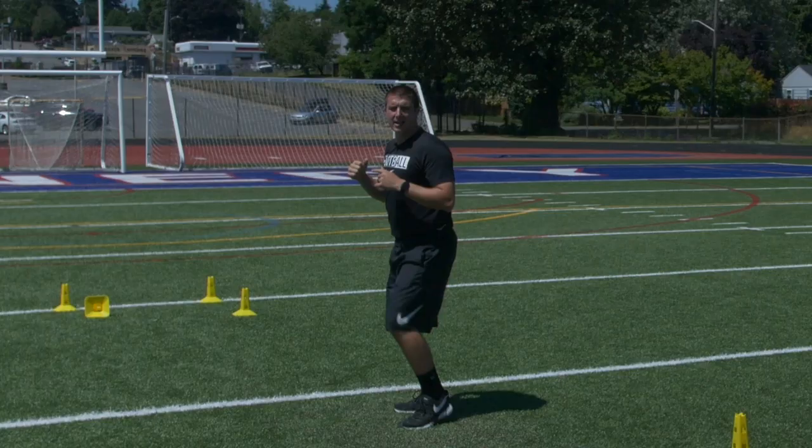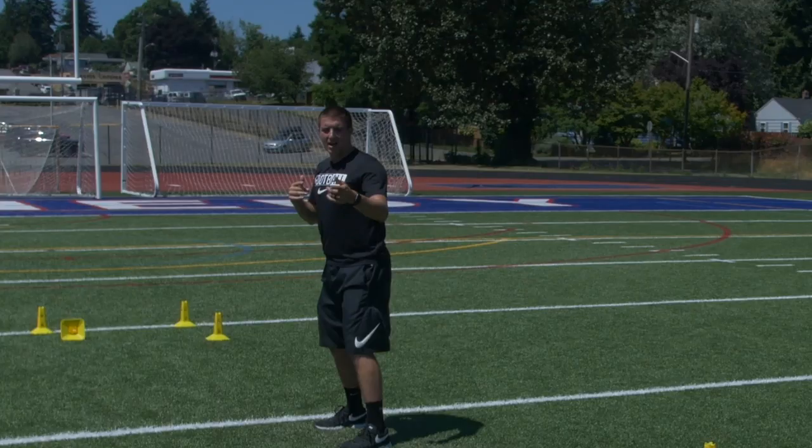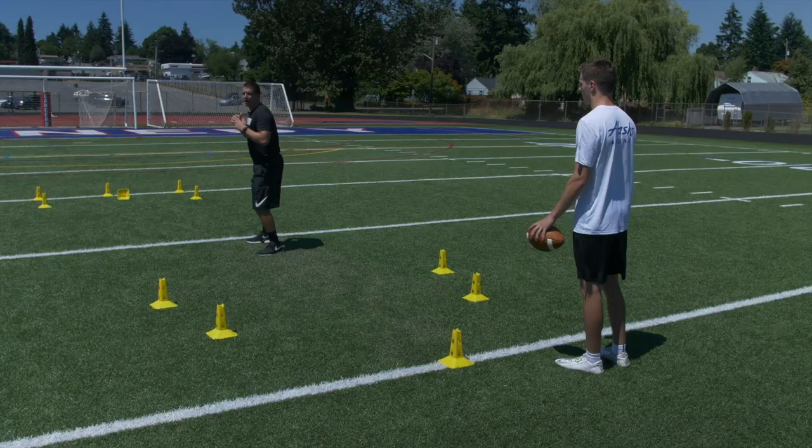Now when I hear a number called — so I'm going to say one — I'm sliding to one. When I get to the cone, I slide back to the top. Let's say four. He calls four. I slide to cone number four, get to the cone, and I slide back.